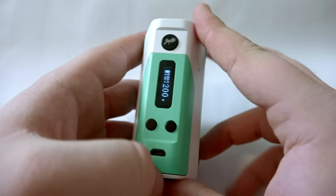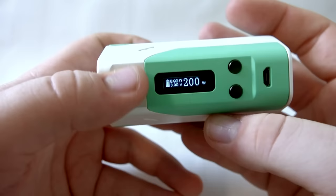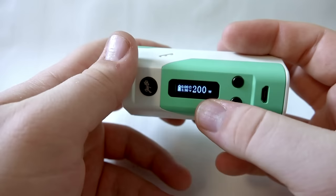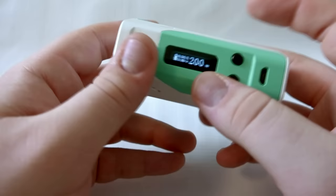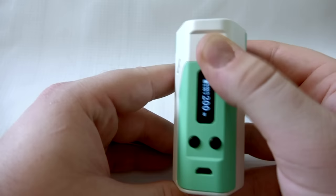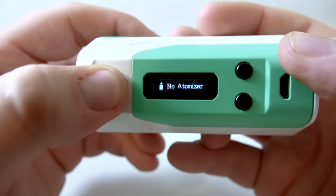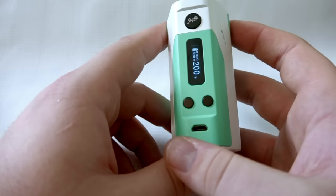The RX 200 does nickel, titanium, and stainless steel temperature control, which is a huge plus. It also maxes out at 9 volts, which is very good for three 18650s. So if you're at a 0.5 ohm coil and try to hit 200 watts, it'll actually max out around 172-173 watts — whatever the equivalent of 9 volts is. To switch modes, just do three clicks: nickel, titanium, stainless steel, and back to wattage. Super easy to navigate — way easier than the DNA 200 in my opinion.